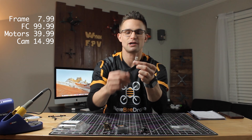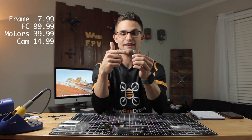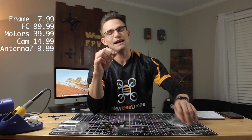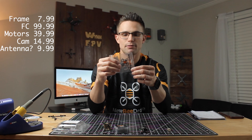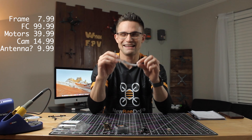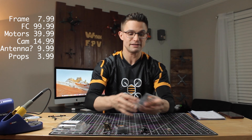For the VTX antenna we're using a Newbee Drone prototype antenna, which comes in lighter than some of the other antennas in this class. It's a new antenna I've never tested, so I'm really excited to try it. Last of all we have the 40 millimeter tri-blade props from Newbee Drone — I'm not sure how to pronounce the name — and these come in at $3.99 for the whole set.